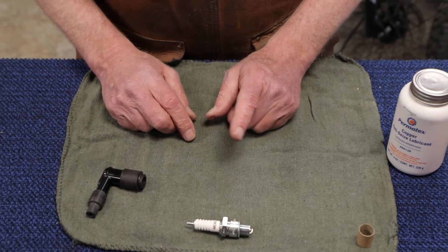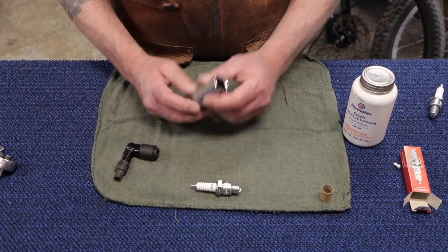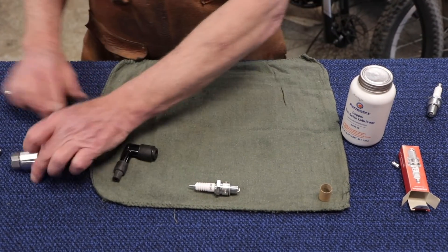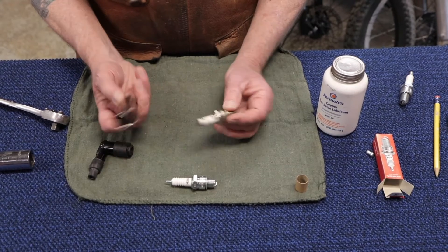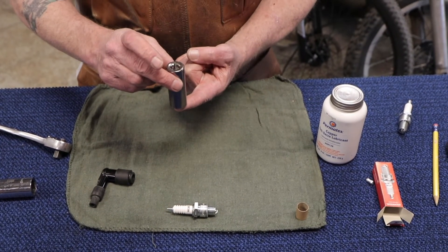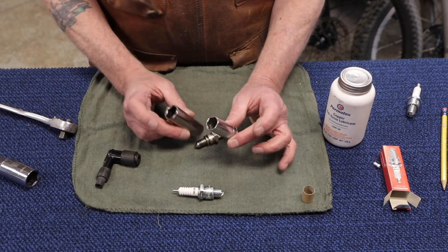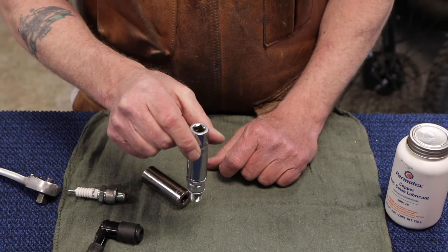Now let's talk about tools. Getting your spark plugs out and getting them back in, you're going to use the same tools. There are sockets specifically designed for taking spark plugs out and putting them back in. The reason we do that is because though you can drive a spark plug with a conventional socket, remember we're going to be lowering that spark plug into the engine in almost every instance. A spark plug socket, which looks uncannily similar to a standard one, has a rubber insert inside it, and its job is to hold that spark plug in place.